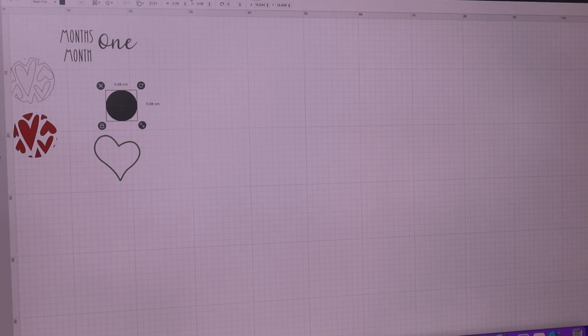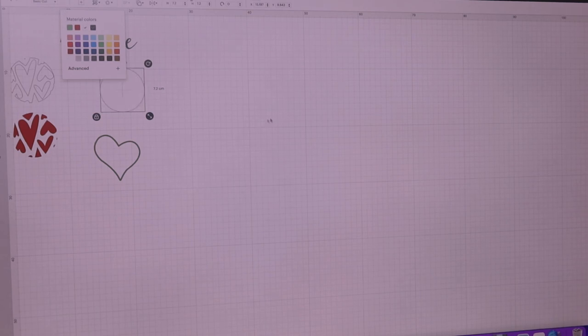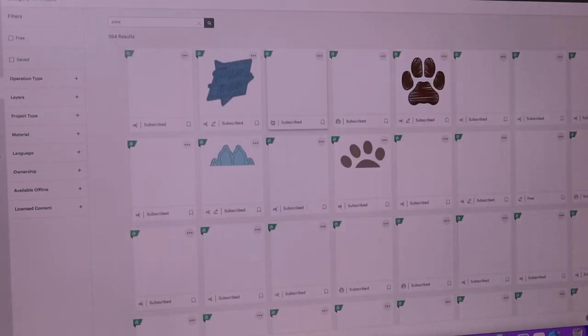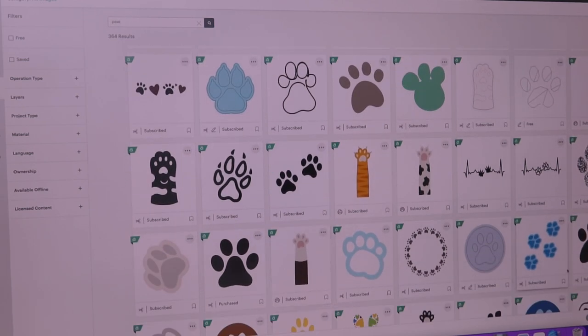I've got another circle here. I want to make that 7.2 because that's the size of my blanks — 7.2 centimetres. This is just to get the concept of my other one that I'm going to be doing. I'm going to change the colour to white or clear. And now I want to find a paw print. I'm going to search for 'paw'. Should I use two or one? I think one would be easier.